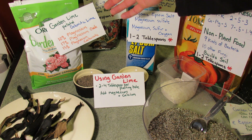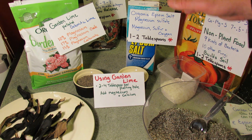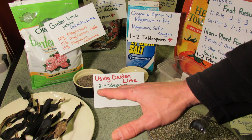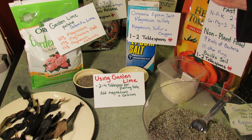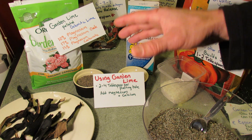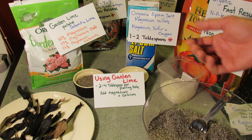It will also get calcium into your garden, and calcium is another macronutrient which I will talk about in another video. I usually put the lime in at planting just to get it in the soil — let it start interacting with the garden soil and the environment, let it start breaking down into a usable form of magnesium for your plant.